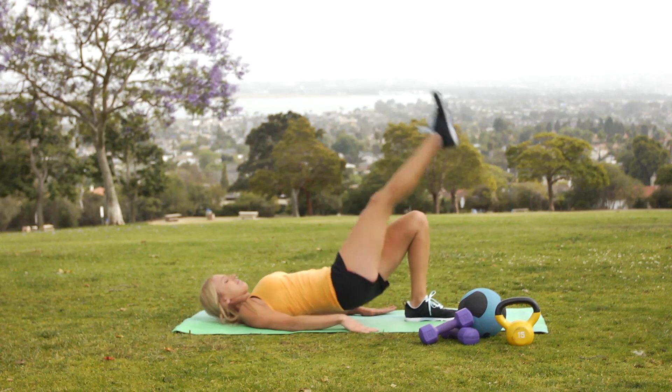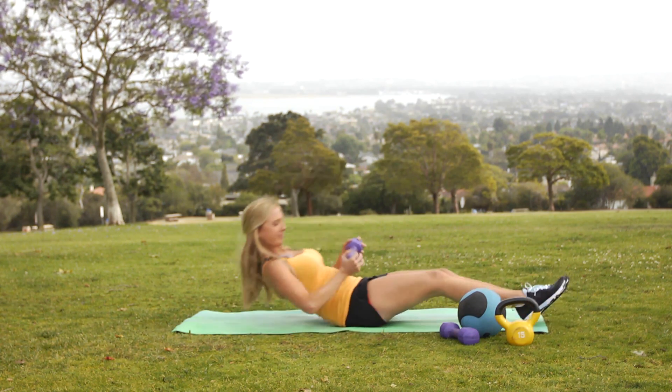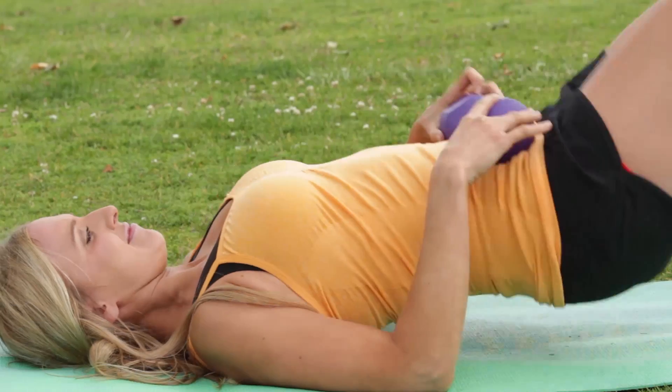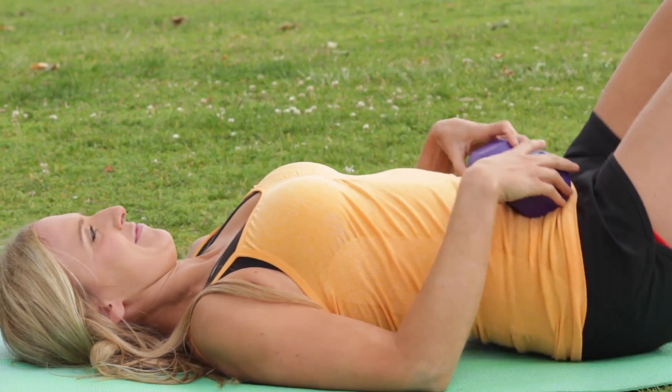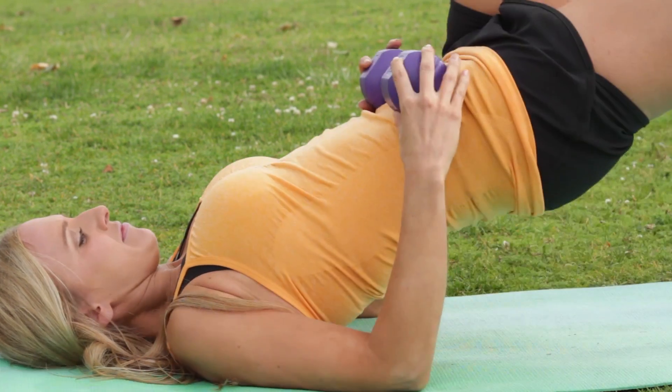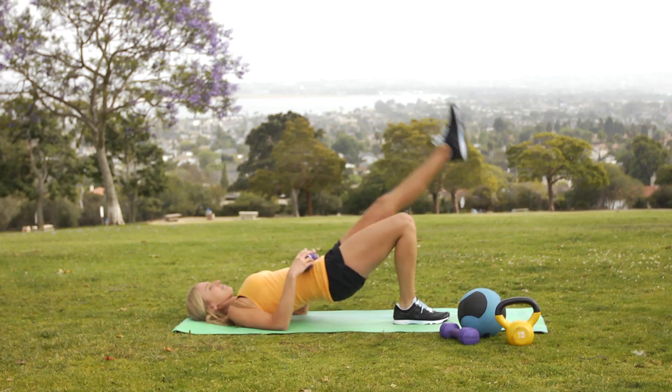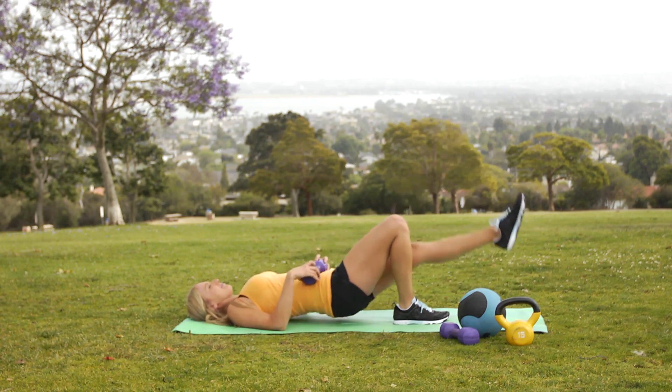The alternative method to this exercise — something more challenging — you're just going to use one leg, lift your leg off the ground, hold, and come back down. We're going to repeat that on each side 15 times. You guys are going to do three sets of those — three sets of 15 reps, three times a week with that single leg.